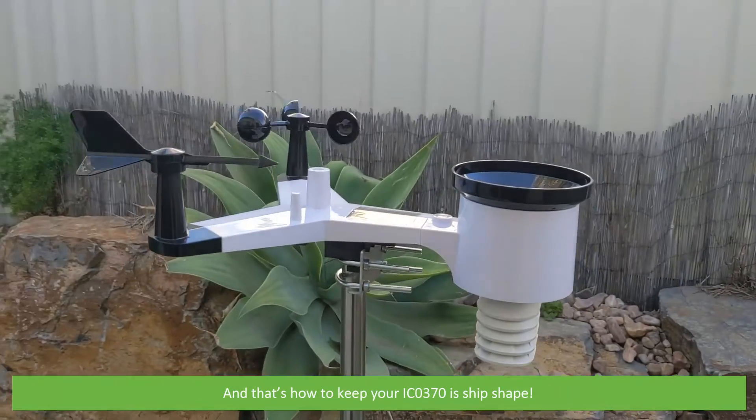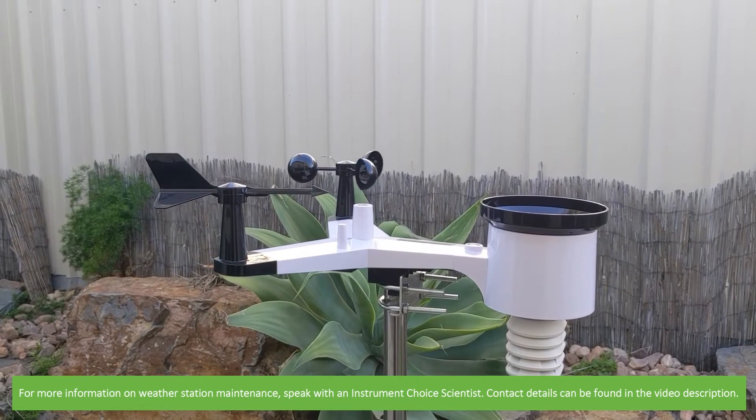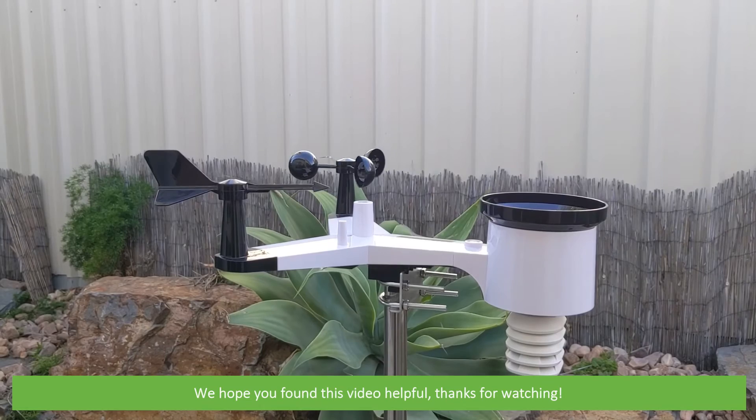And that's how to keep your IC0370 in ship shape. For more information on weather station maintenance, speak with an Instrument Choice scientist. Contact details can be found in the video description. We hope that you found this video helpful. Thank you.